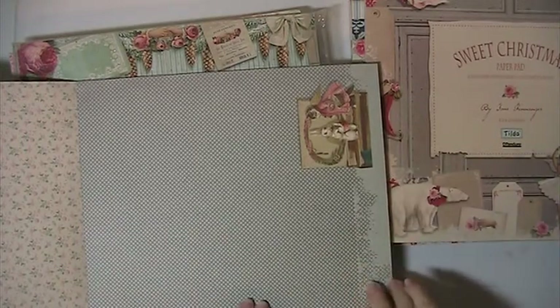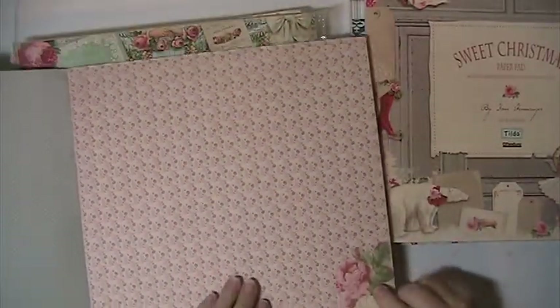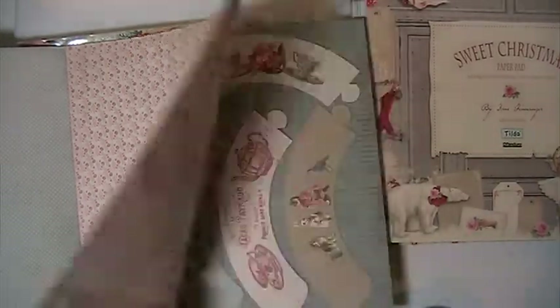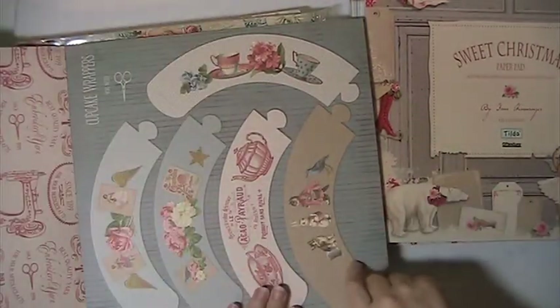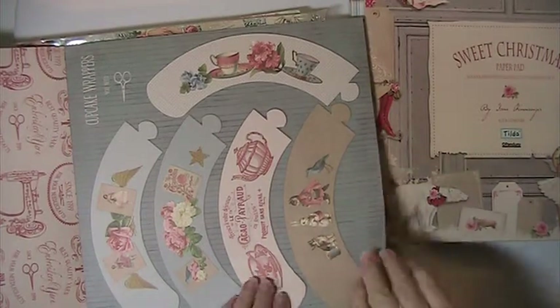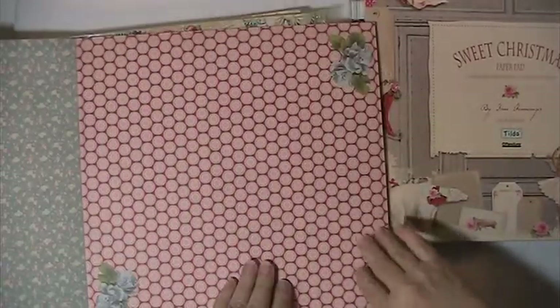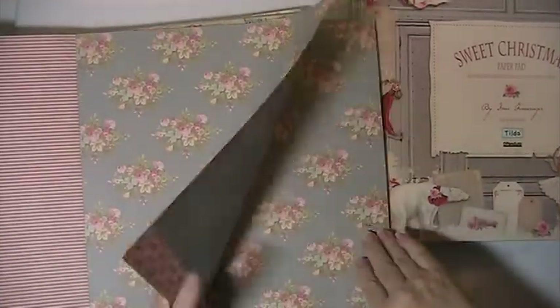You're getting this sheet — there's three of them — and the back has the teacups on the bottom. And there's this one, and this is the back with the sewing machines and whatnot. You're getting this — these are cupcake wrappers. There's three of each, like I said. And then you get the dainty flowers on the back side of that. Here's this one, and then on the back — the stripes. This one here, and then the back.